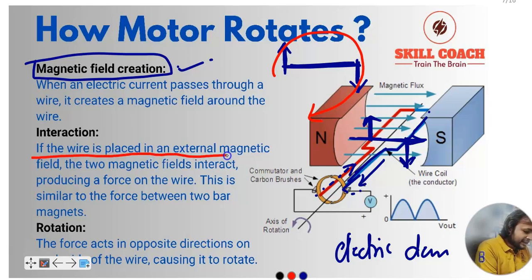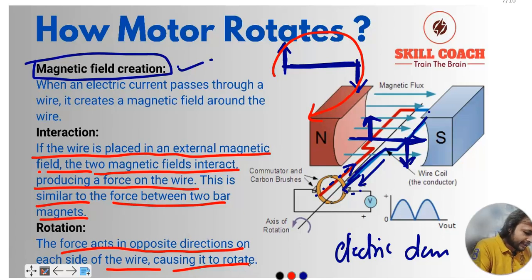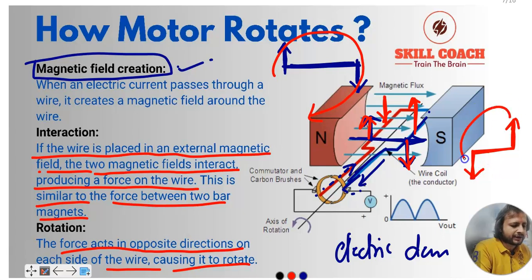If the wire is placed in an external magnetic field, the two magnetic fields interact, producing a force on the wire — similar to the force between two bar magnets. The force acts in opposite directions on each side of the wire, causing it to rotate. One force acts in one direction and the other in the opposite direction; changing polarity creates a couple which rotates the motor. That is why we call it torque. We will also calculate the torque of the motor.